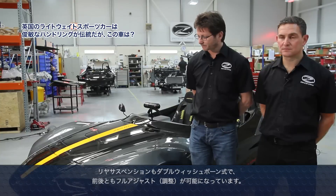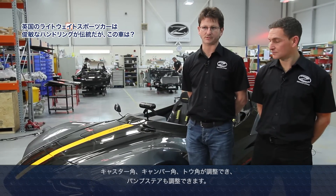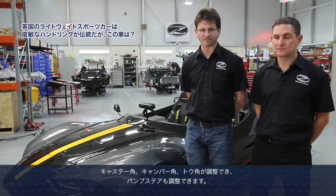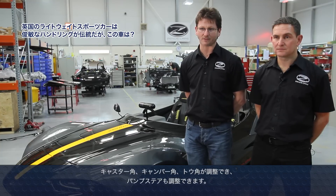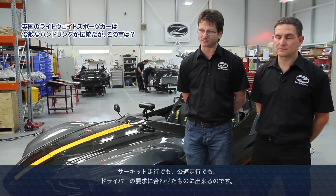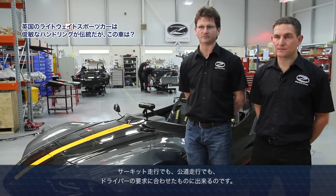On the rear we again have double wishbones, and we've also built full adjustability into the vehicle. All around the car we can adjust the caster, camber, and toe angles. We can also infinitely adjust the bump steer of the vehicle as well. This means we can tailor the car to a driver's specific requirements — whether it's going to be used extensively on a track or whether it's going to be more road-oriented — so it's a car that can be tuned to suit the driver's requirements.